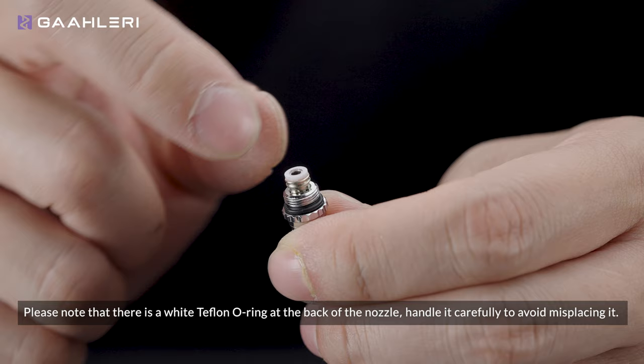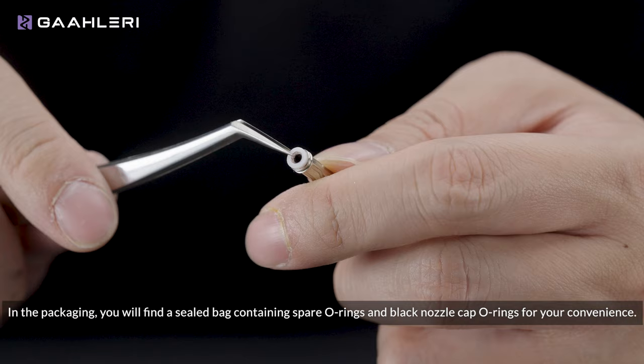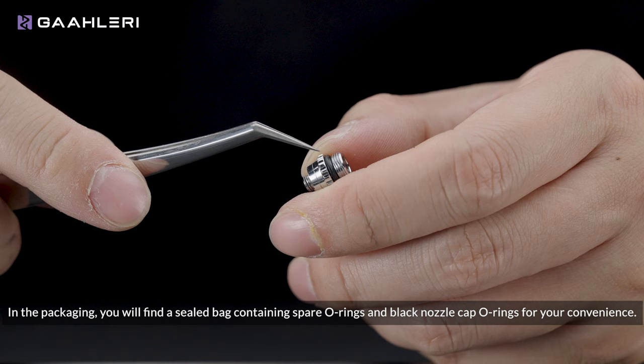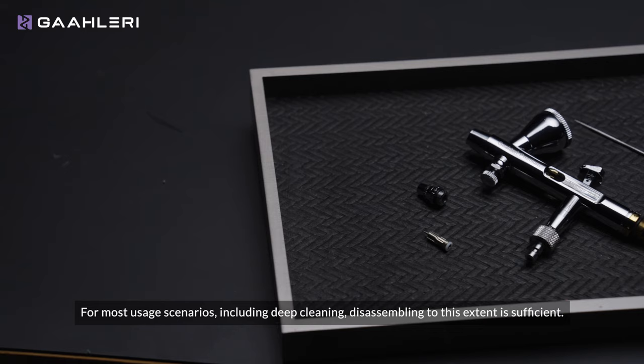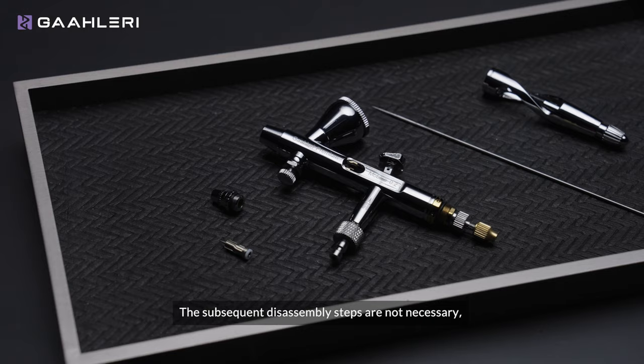Extract the nozzle. Please note that there is a white Teflon o-ring at the back of the nozzle — handle it carefully to avoid misplacing it. In the packaging you will find a sealed bag containing spare o-rings and black nozzle cap o-rings for your convenience. For most usage scenarios including deep cleaning, disassembling to this extent is sufficient.